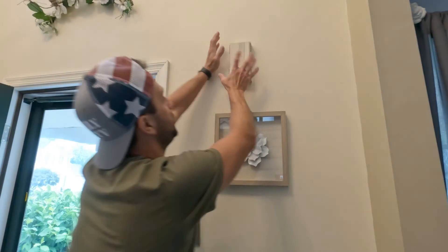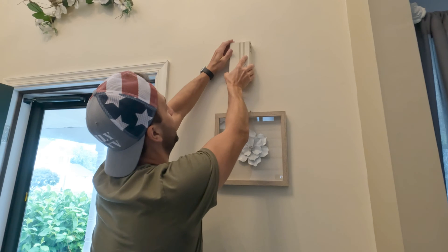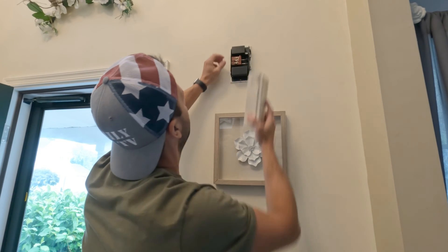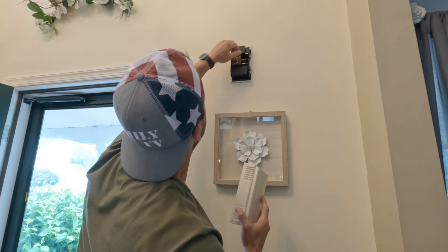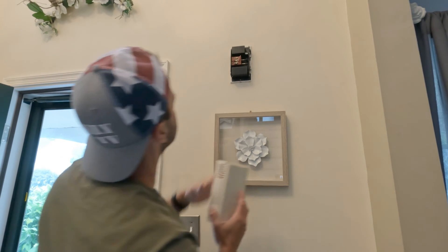So we know the wires here are not the problem. Now we're going to move on to the next junction point, which is where the actual bell is — where the noise comes out of. We want to look in here and make sure that nothing is loose, and there are no wires loose in there. Once again, everything looks good here.